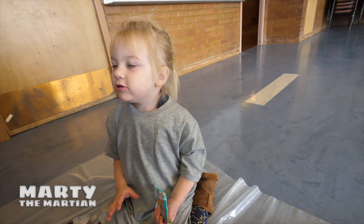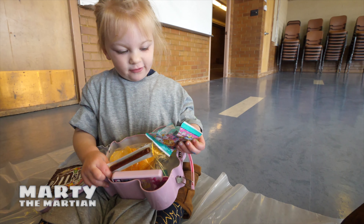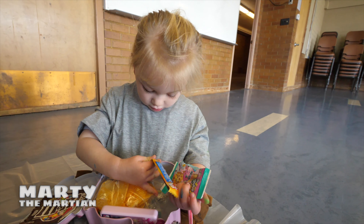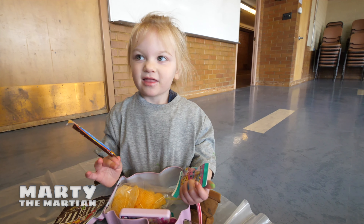Aurora says she's hungry. Let's eat some food — snack time! I've got friends, I got gummies, turkey, chips, and some M&M's.